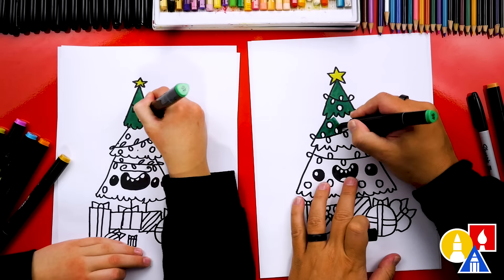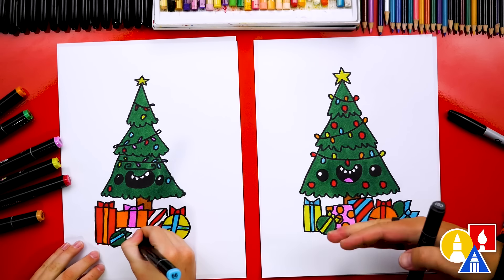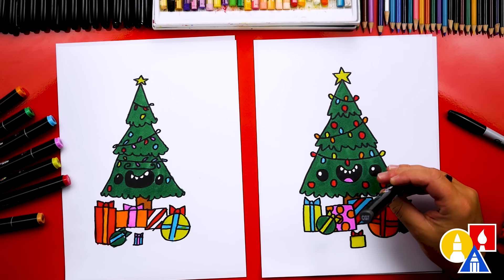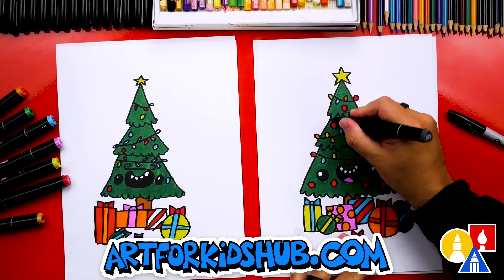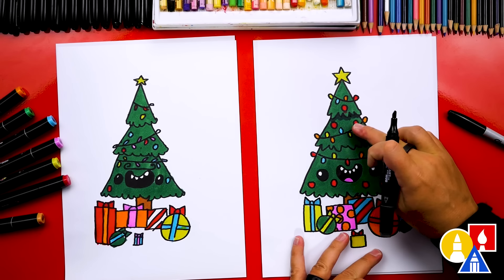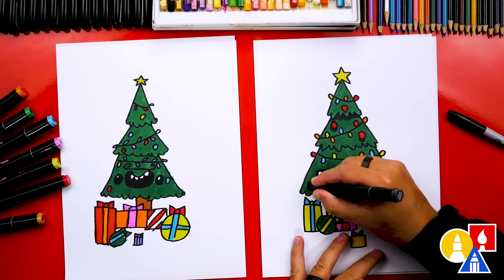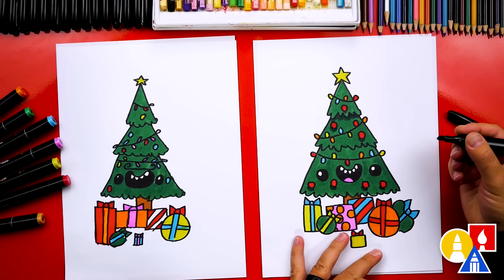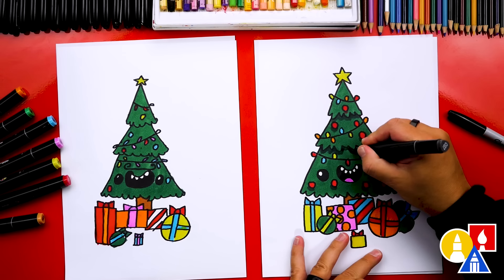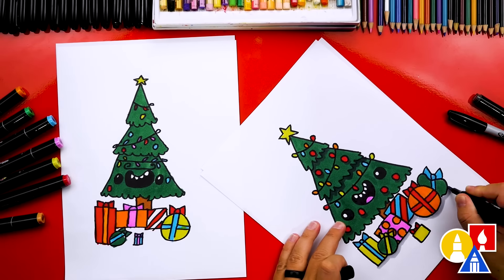We're almost done coloring. We've just filled in everything solid, and you could leave the drawing just like this to keep the lesson a little easier. I thought it would be fun to add some shading. I'm going to use CG7 — this is a dark gray — and add a little layer on top of the green underneath each of the different levels of our Christmas tree. See how that makes it look more 3D? It's a little shadow. You could also add this shadow underneath each of the ornaments and even the Christmas lights. Now those ornaments look like they're on top of the Christmas tree, almost like they're floating. I'm also going to use CG1 — that's a lighter gray — to add a shadow underneath each of the presents.